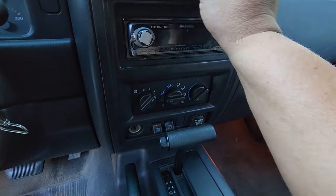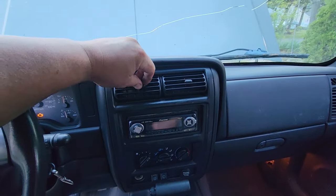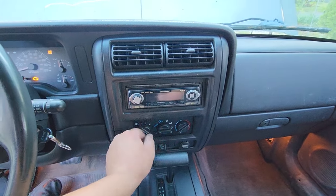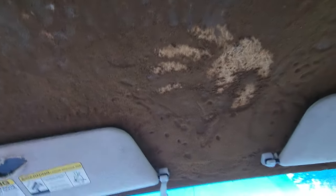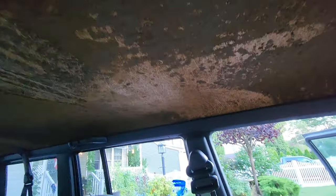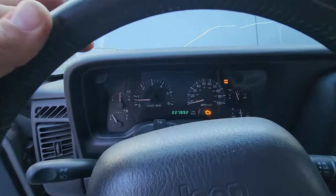I wonder if we have AC. We don't have AC. Look what else we don't have — we don't have a headliner. Look at this hand print! Headliners are gross. But luckily I do have a completed headliner in stock with fabric that might match this vehicle very well. Now we got that check engine light on, so let me plug in a scanner and see what comes up.